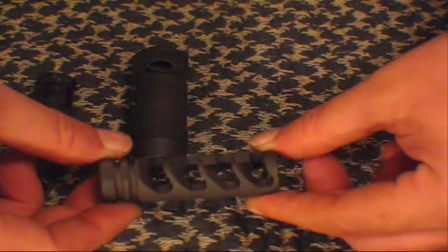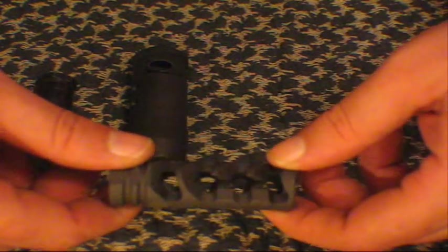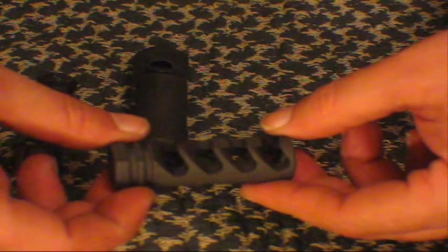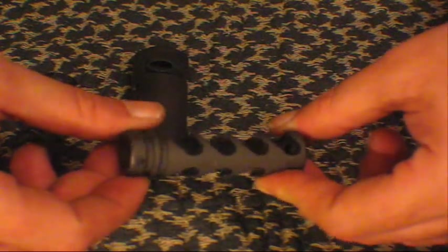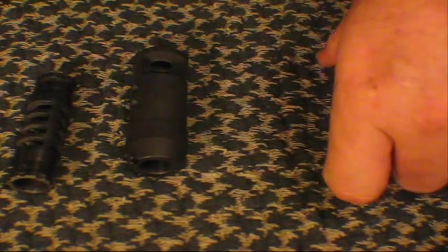And then I tested this one, which is not even for real guns. But I thought I would give it a shot. So I'll cut to the video and let y'all watch me shooting each muzzle brake.